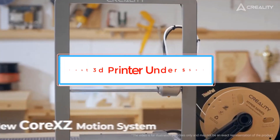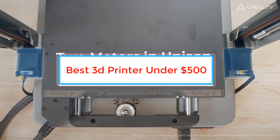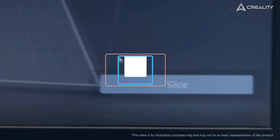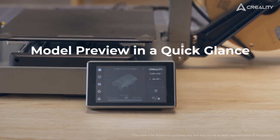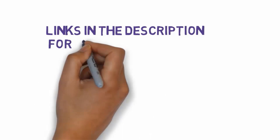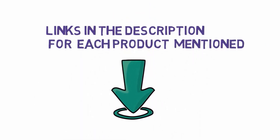Are you looking for the best 3D printer under $500? In this video we will look at some of the best 3D printers under $500 on the market. Before we get started, we have included links in the description, so make sure you check those out to see which one is in your budget range.